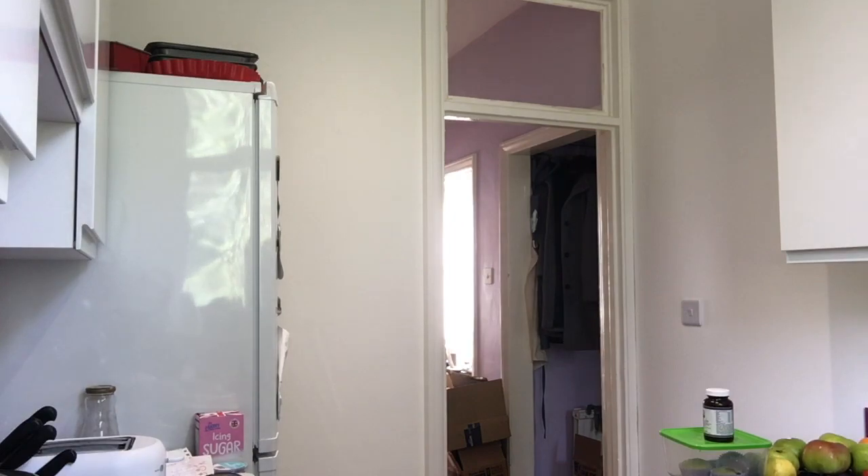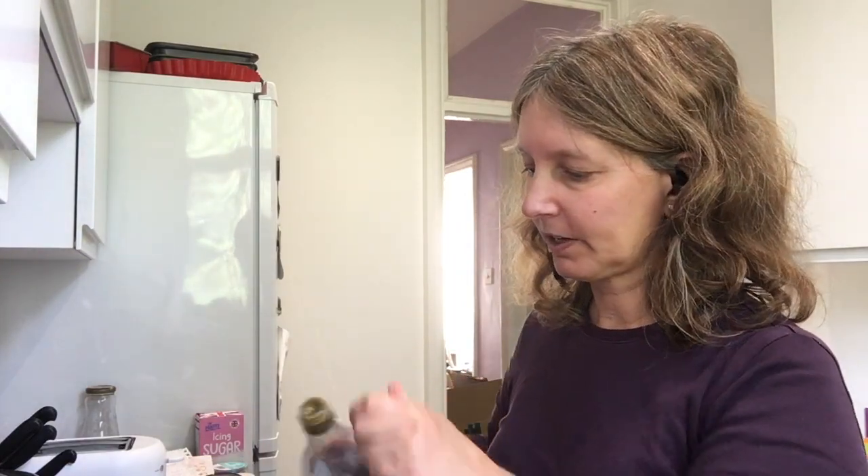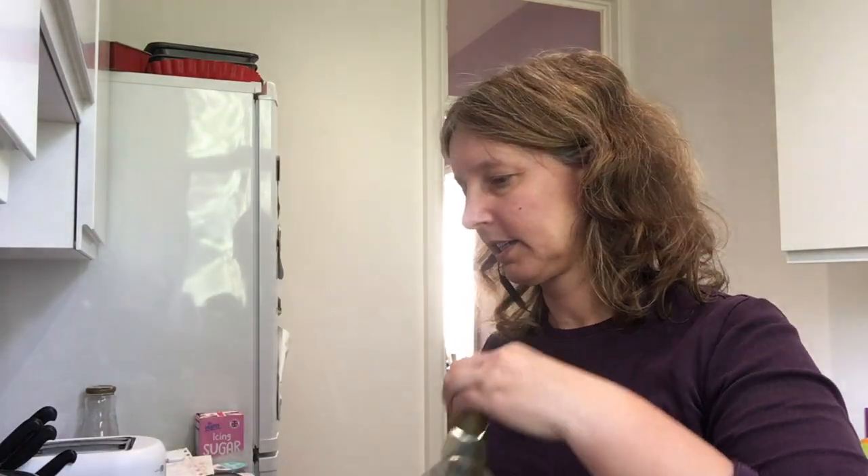Two teaspoons actually, not tablespoons — let's start by doing that. Normally I would boil the water in my kettle and add stock at the end, but my kettle decided to die on me the day before yesterday, so we're going back to old methods of boiling water on the hob. In the meantime, I'm going to add some olive oil to the big pot — I don't tend to measure how much — and warm it up.